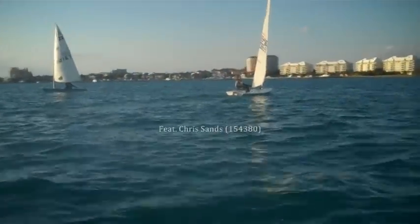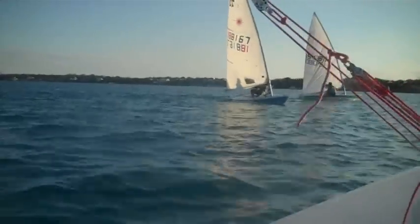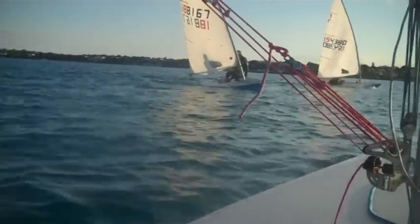Hello everyone, SailFast13 here. This time to bring you my review of the Laser Flow Rig Sail by Intensity Sails. Just like the rest of Intensity Sails products, this sail was also amazing.